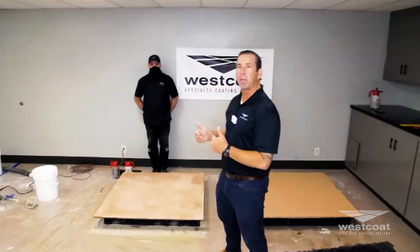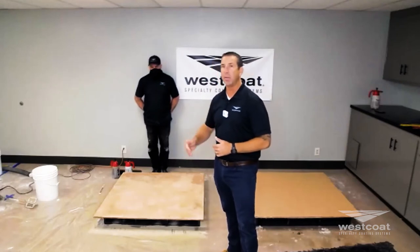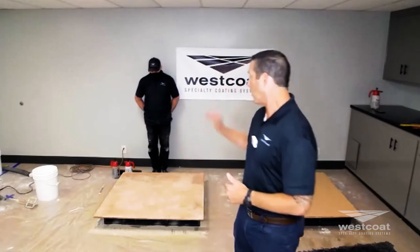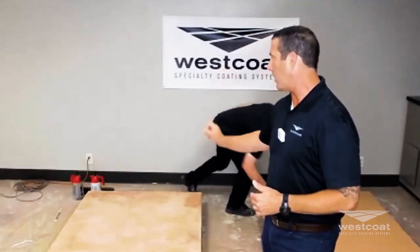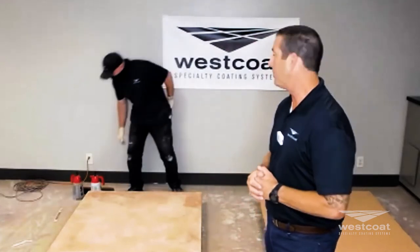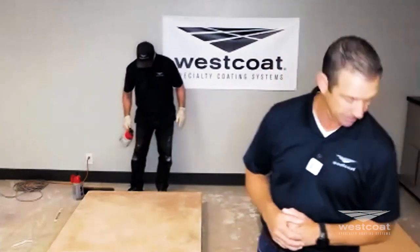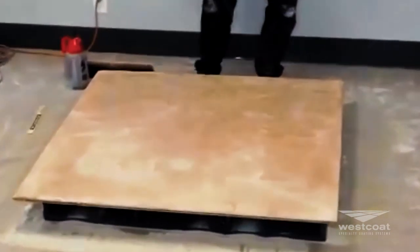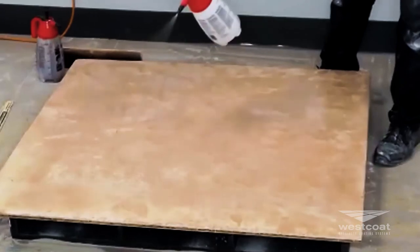Once it's completely rinsed, it doesn't have to be 100% dry before you put water-based stain on it. Mike's going to do this now — we have a sample that we did yesterday, it's been rinsed and is drying, so it's ready to go. He's going to pre-wet it with water first.